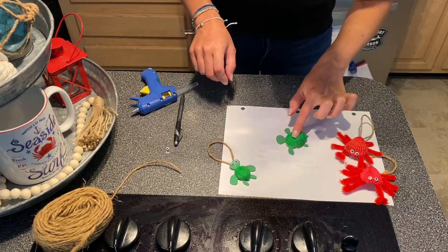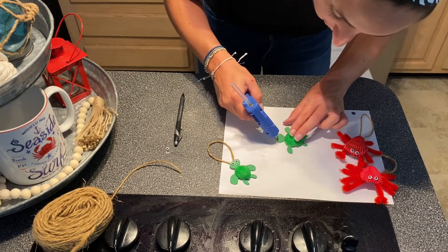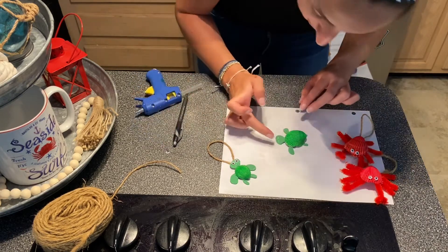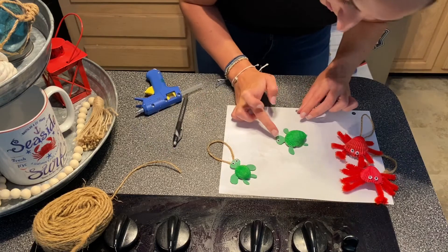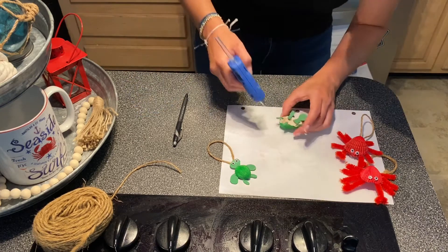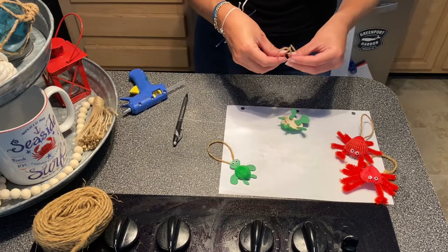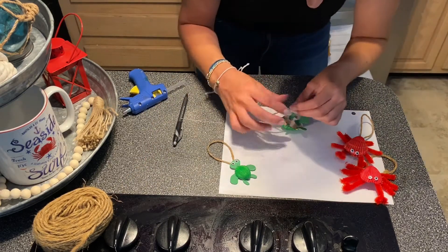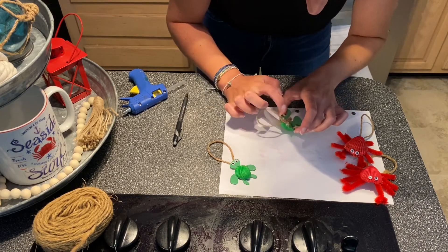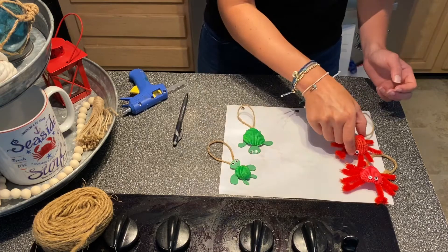Now we just need his eyes and his little string. I'm going to do two little dabs of glue and press the eyes on. Then we're going to go ahead and glue on the twine. If you're using Elmer's glue, you're definitely going to have to do this process slower and let one thing at a time dry — hot glue you can pretty much do everything right away. And there we have it — we have our little turtle and we have our crab.